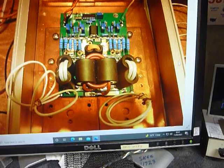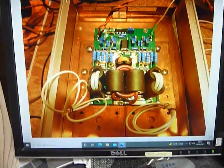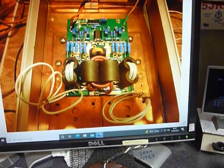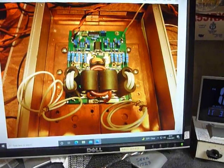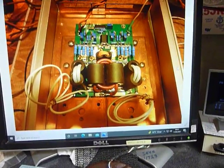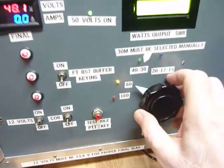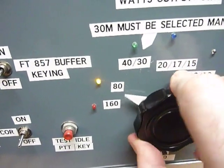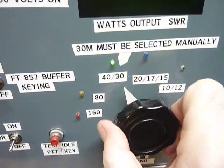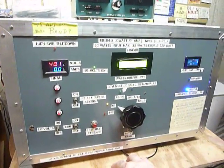I did have automatic switching on here with an LM3914 IC — the ICOM 7300 would switch the bands automatically. I tried everything: two or three different circuit boards, different ICs, changed all the transistors on the switching board. I went round and round with that automatic switching. So what I've done now is have everything operated by this band switch and I switch it manually.